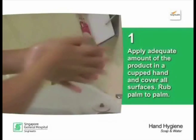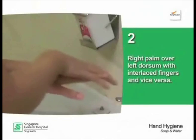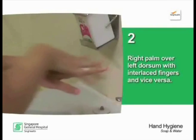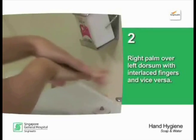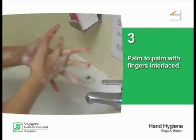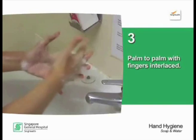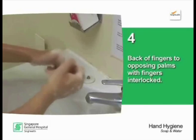Rub palm to palm. Right palm over left dorsum with interlaced fingers, and vice versa. Palm to palm with fingers interlaced. Back of fingers to opposing palms with fingers interlocked.